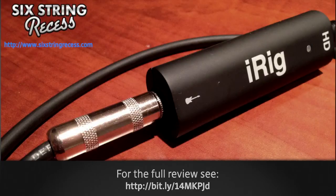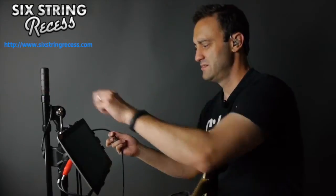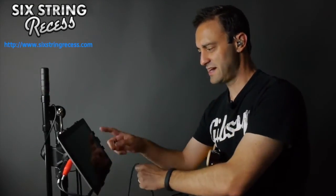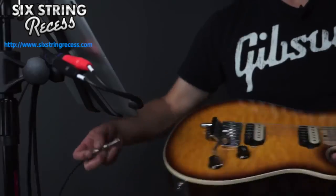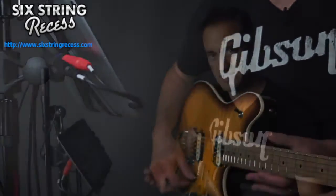I recently picked up the iRig HD from IK Multimedia and I really like this one — I think it has great, solid construction. So let's get started. I've already got my interface plugged in here in the 30-pin connector on the end of my iPad, and then the only other thing I need to do is jack in there. All right, let's take a look at AnyTune.